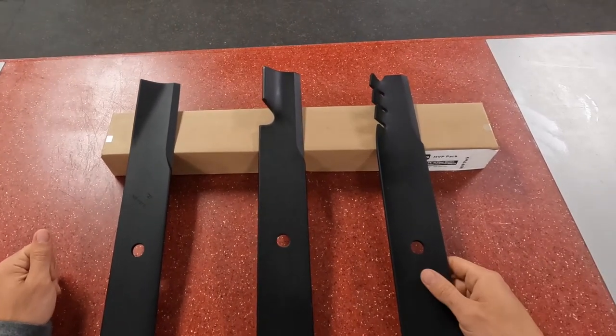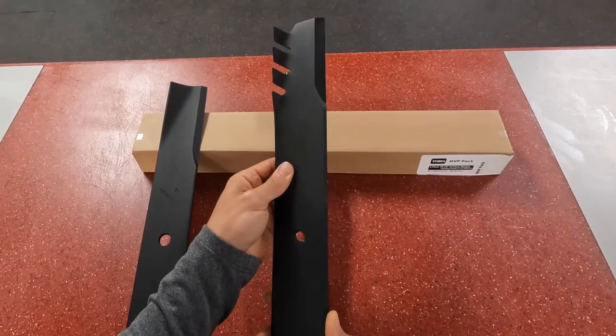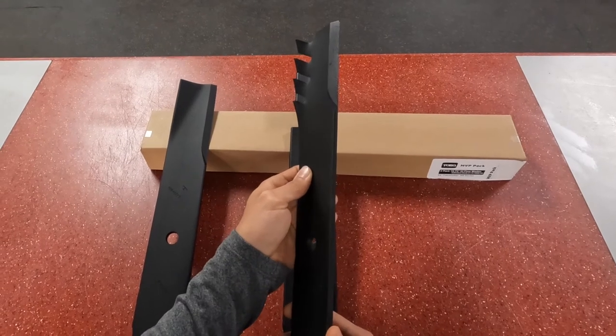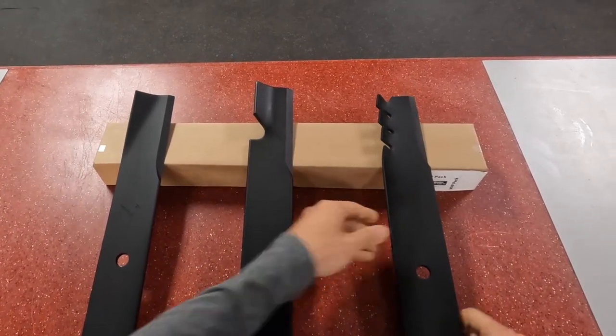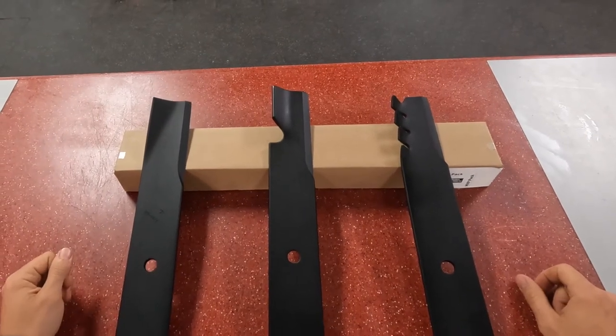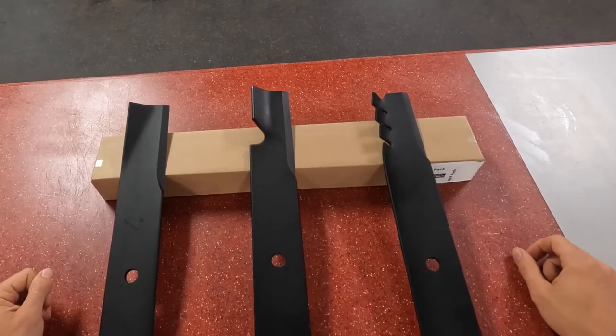The third style here on the right is what we call the atomic blade, or you might hear it referred to as a gator blade. This blade is great for the fall season when you've got a bunch of leaves and you really want to mulch them up real fine — this is a great blade for that and it's going to do a real nice job.